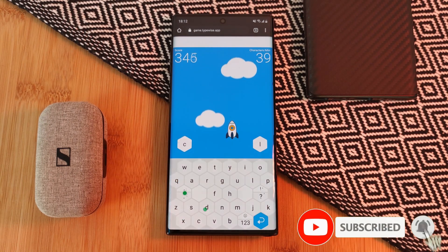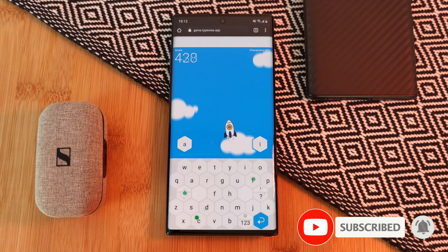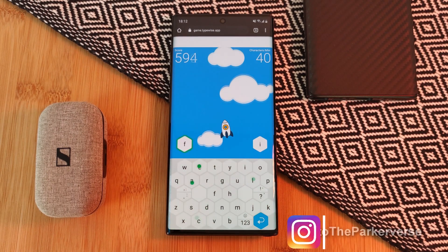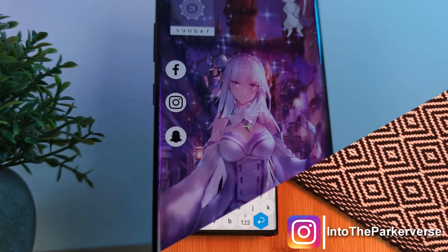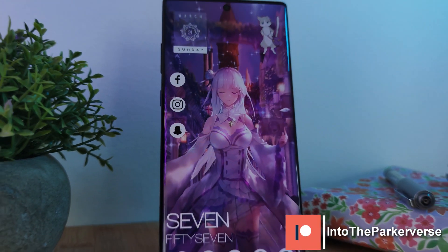If you like this video and want to see more just like this, make sure you like and subscribe to help support the channel. And make sure you check out my other Android customization videos. See you next time on Into the Parkiverse.